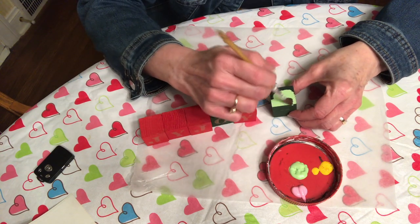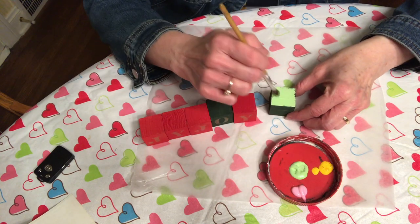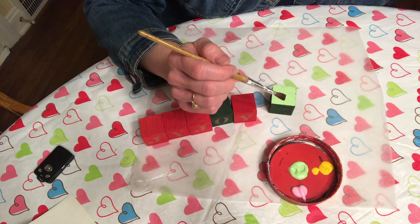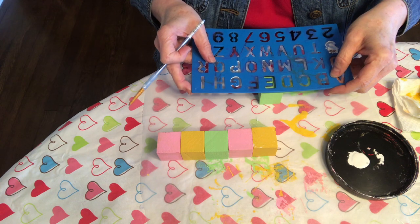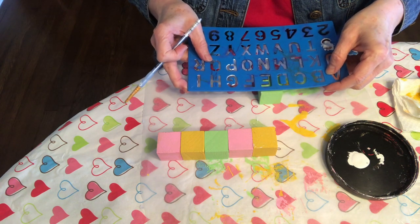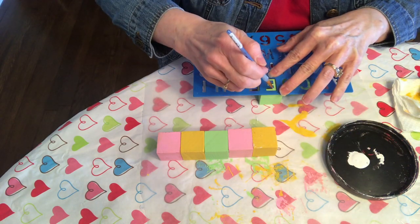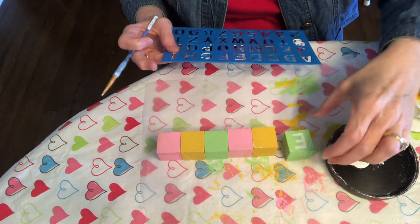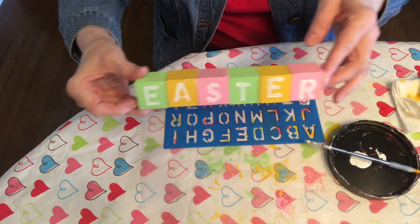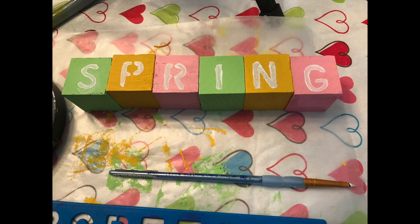Two of the blocks are going to be painted green, two yellow, and two pink. The green covered pretty well; the yellow and pink needed a couple of coats. Here's how the blocks came out all painted — I was really happy with the colors. I used a really cool plastic stencil, lined up each letter, and painted it with white paint. Ta-da — there are my Easter blocks! I used the same process for the other side, and here's how 'spring' came out.